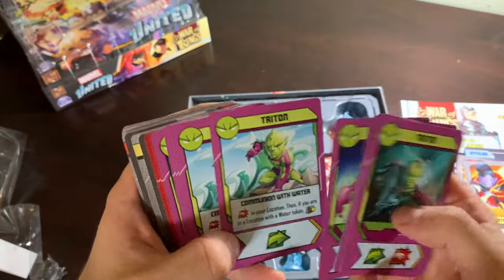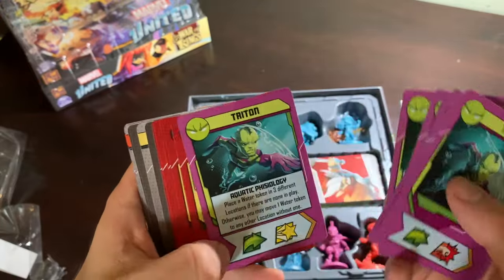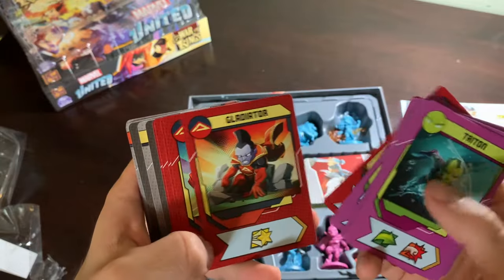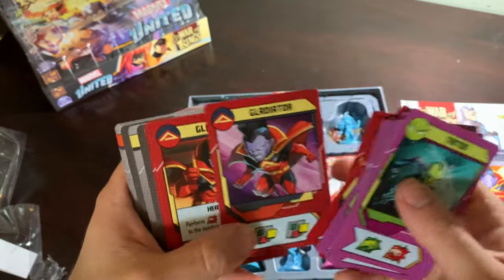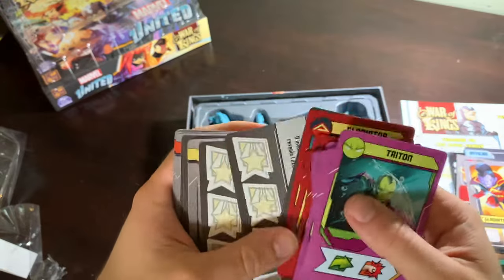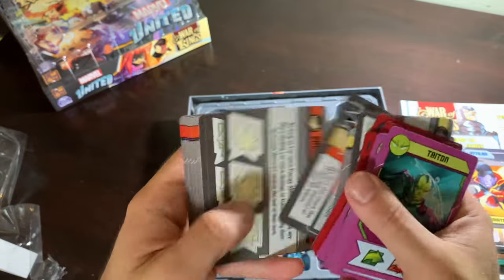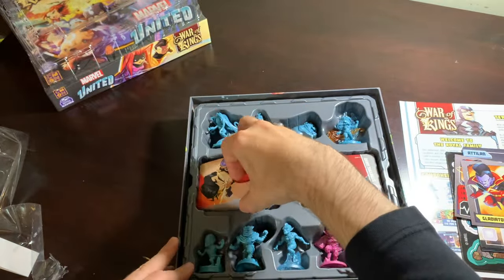Triton — look how cool he is. He's going to use those water tokens — that's a great hero deck. And Gladiator — what an awesome looking character Gladiator is. I'm so glad they included him. Gladiator and Vulcan's villain decks are both there, and they are both magnifique.